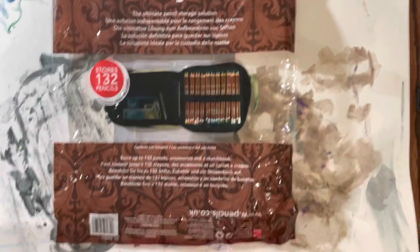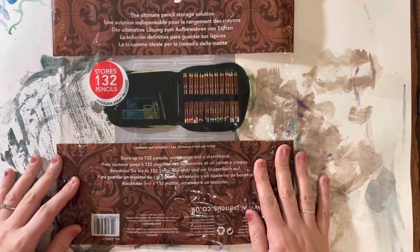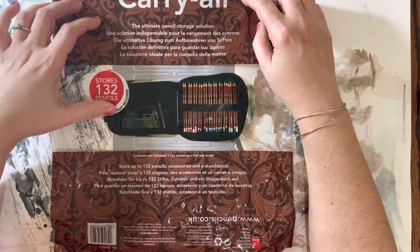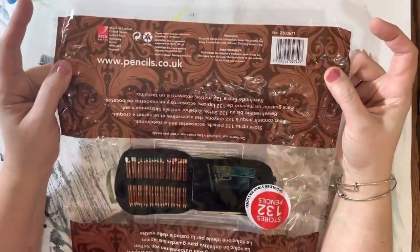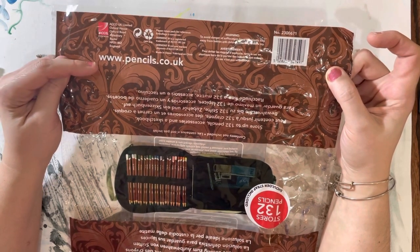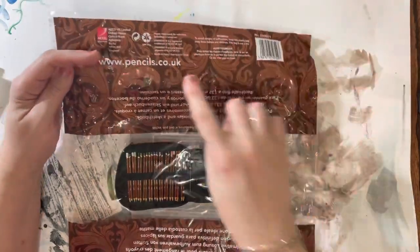Hello everyone, I'm going to share what I got on Amazon for all my art stuff. It's a carry-all that stores 132 pencils. Here is the website — I got this on Amazon, this is the exact link. I think it's a UK site. I got this within a couple of days.